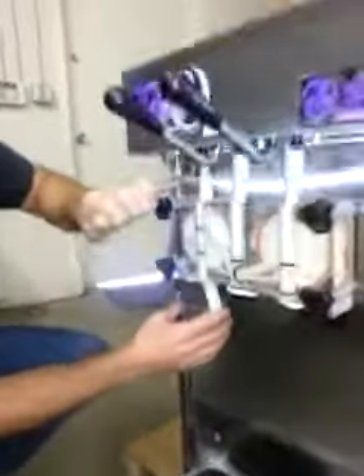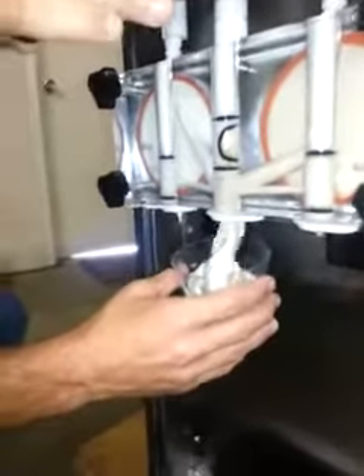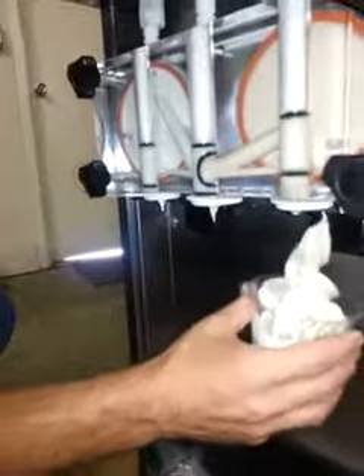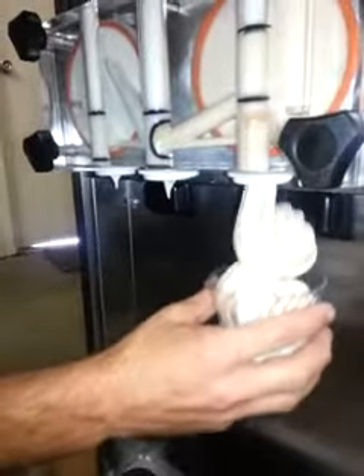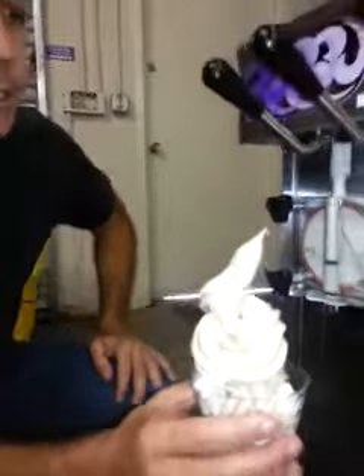We're going to pull some product here. You can see everything's working beautifully. Great looking machine.